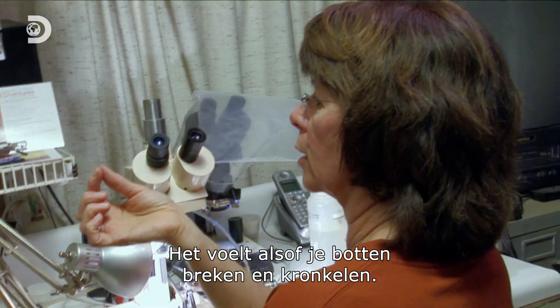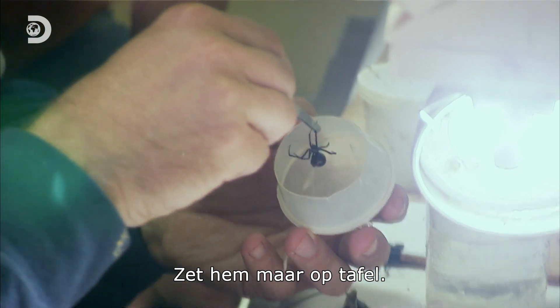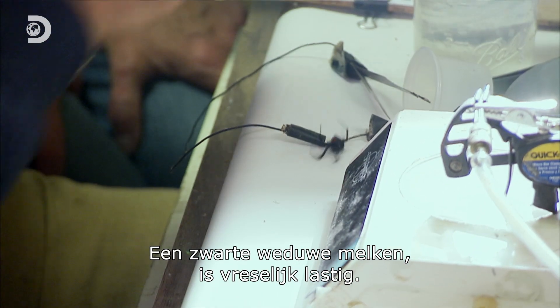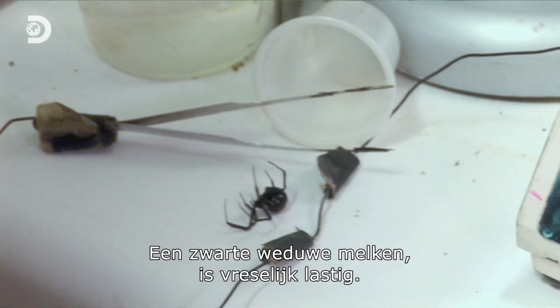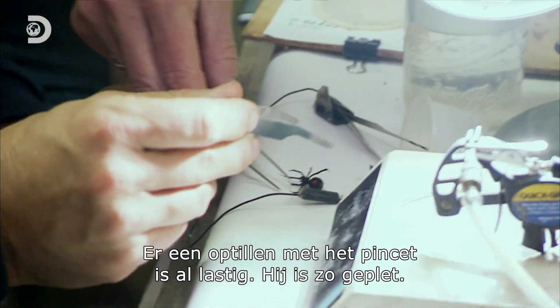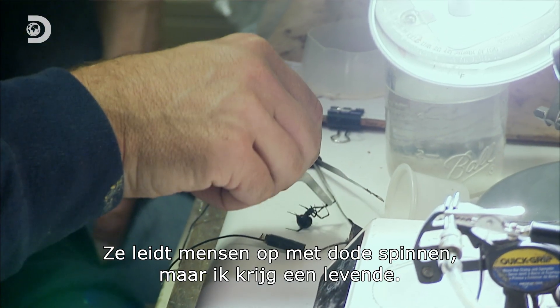Really? It will make you feel like your bones are breaking and twisting. Milking the black widow spider is extremely difficult. Even picking one up with tweezers is tricky. Too much pressure, and the spider is squashed.